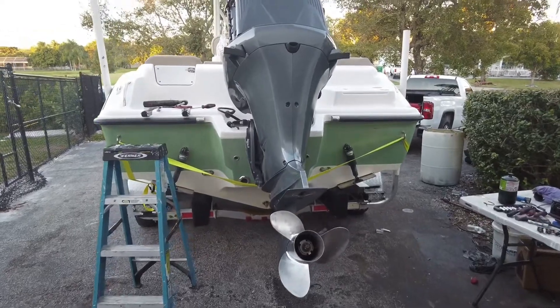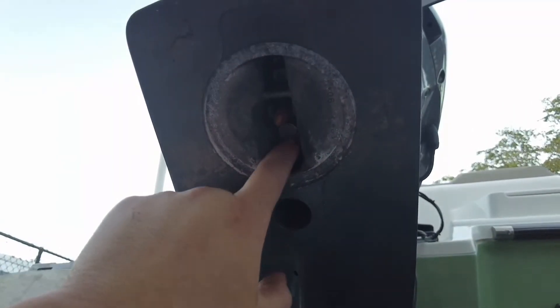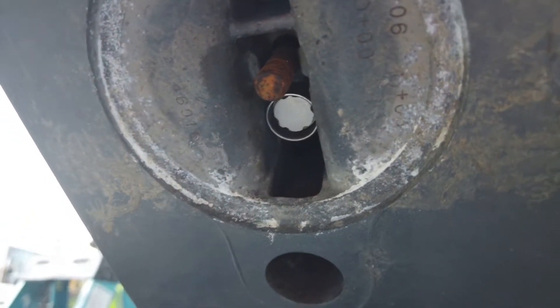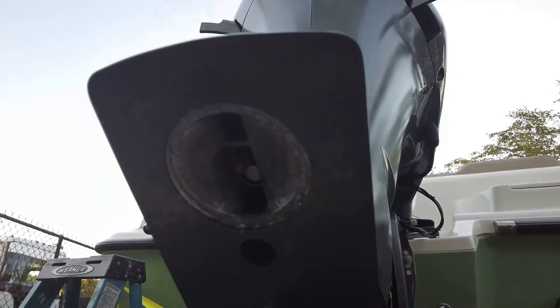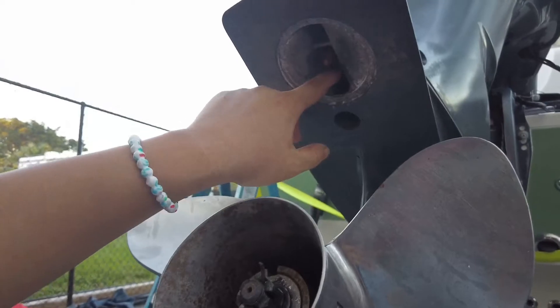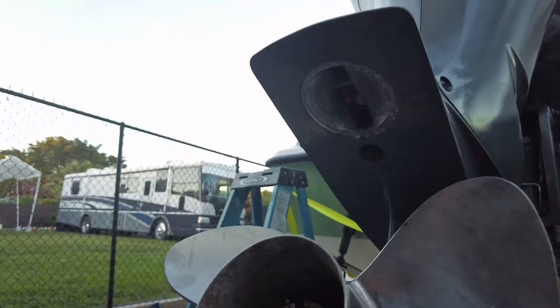So like everything else in life, everything can be as easy as you think. They put a lock on so they can't steal the lower unit. Now I need to pray that this key is somewhere in the boat. If not, I'm going to have to try to get in contact with the previous owner. And if he doesn't have it, I'm going to have to drill this out. So a job that would have taken me 30 minutes is now going to take me about two and a half to three hours, all depending on how fast I can take this off.